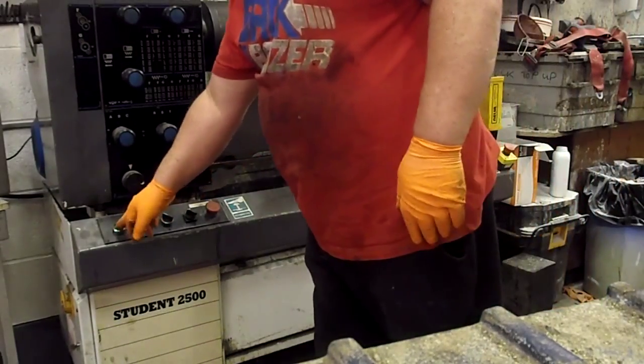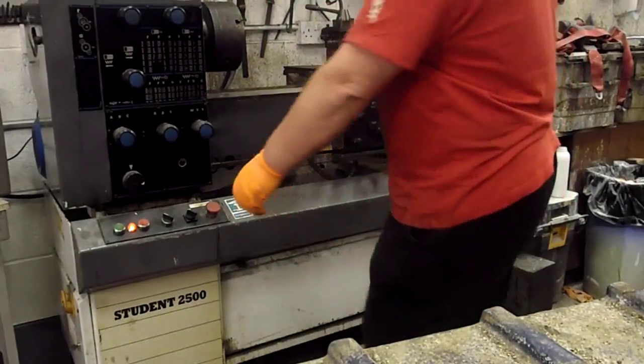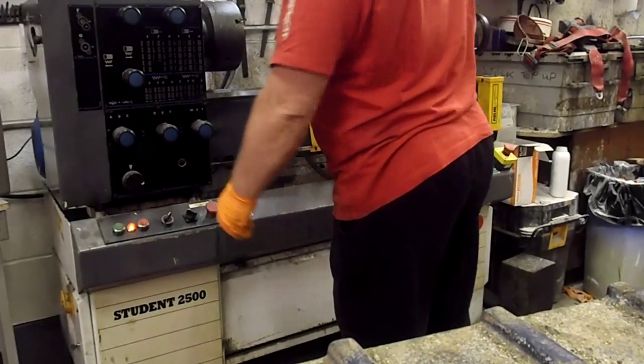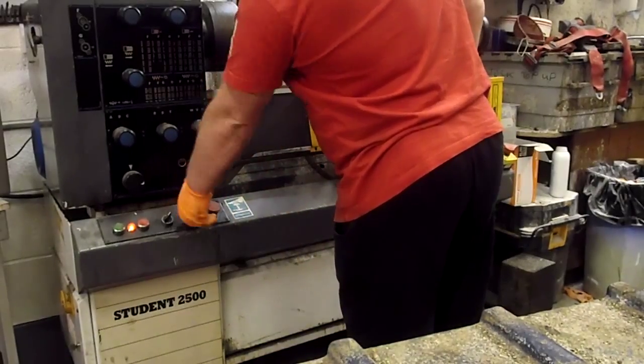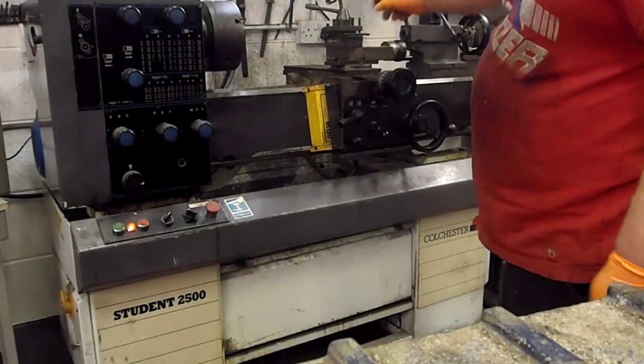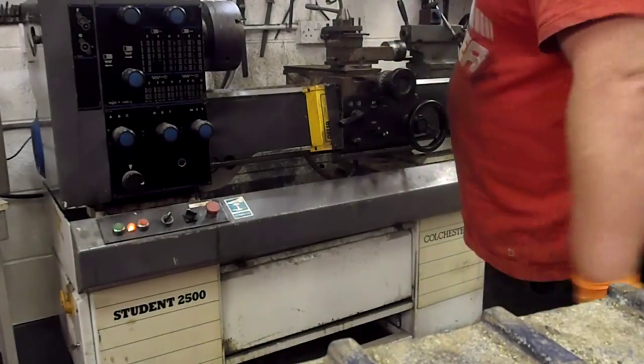You switch it on — power's on there. You turn that and that operates the light, which is fastened to the lathe. And that one operates the lubricant, which I've got a new pump to go on. I'll put that on before the lathe goes.